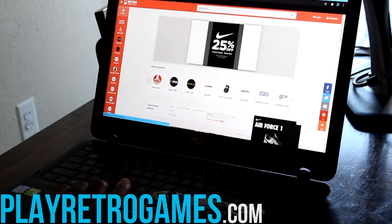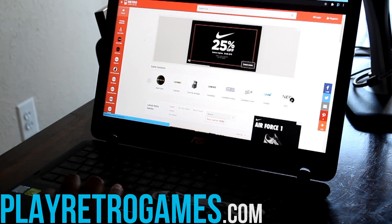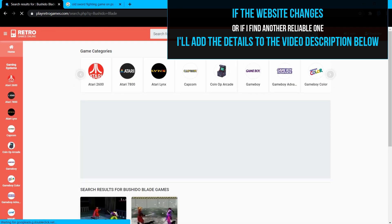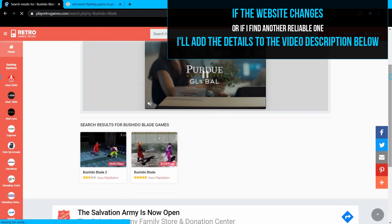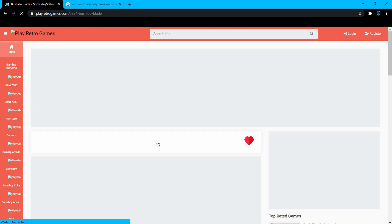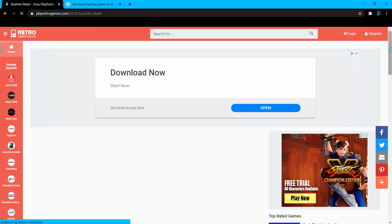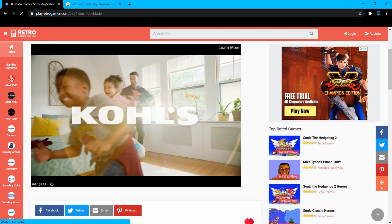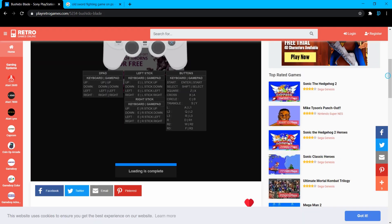From this website we can play any retro game we can find for free. Normally you'd use a keyboard to play these games, but since we paired our remotes to our computer, we can just use our gaming controllers. Once you find and select a game, you'll see two advertisements — the first plays for about 30 seconds, and the second one you can skip.